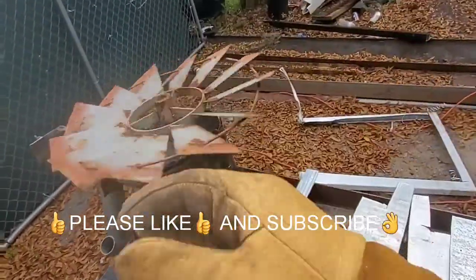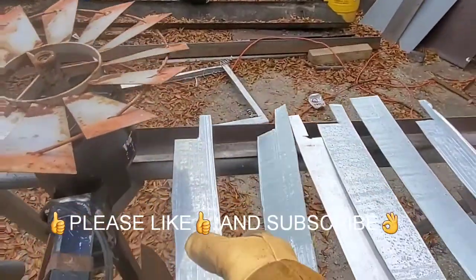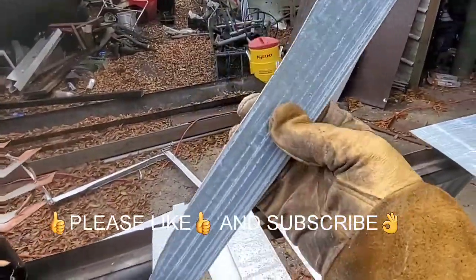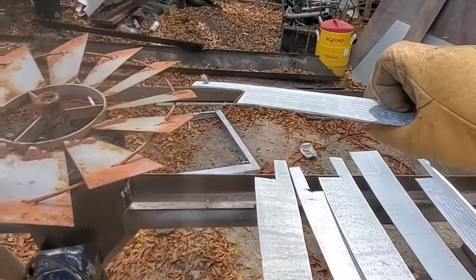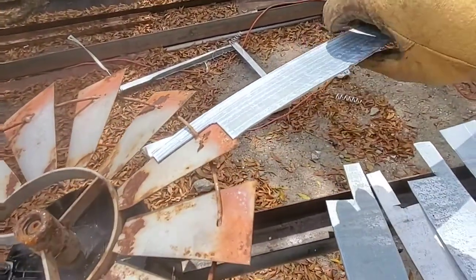I started out with a little three-phase motor and I had an old windmill prop, so I'm cutting some new blades for it that will go on like so, and I'll weld them on.